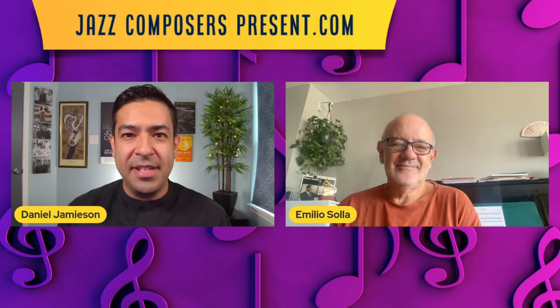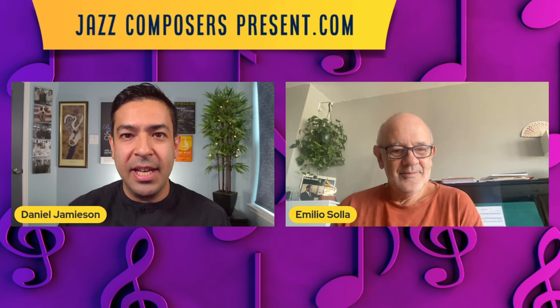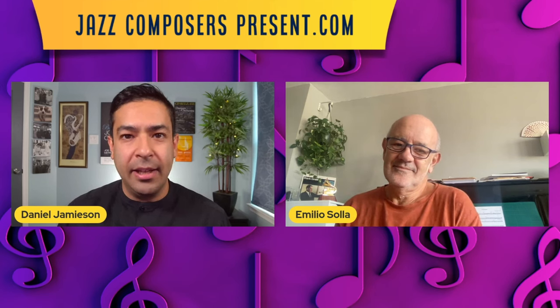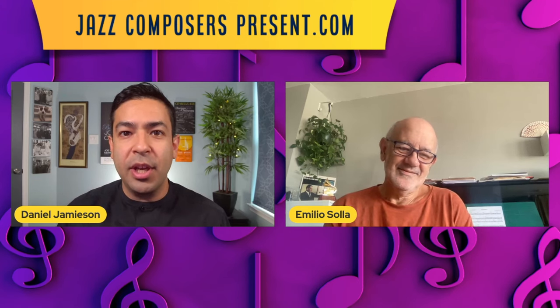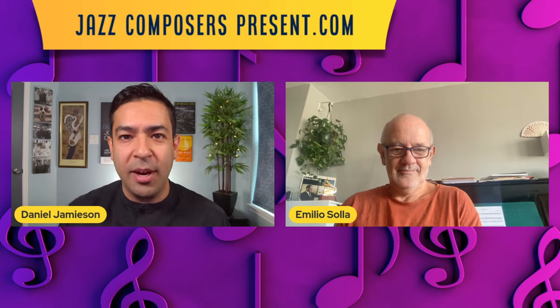Hey everyone, I'm Dan from JazzComposersPresent.com, an online space where composers, musicians, and listeners come together to celebrate the music we love. I'm joined today by Emilio Solia, Latin Grammy winning and twice Grammy nominated composer, arranger, pianist, and educator. Emilio is here to show us how to unlock the power of reharmonization.